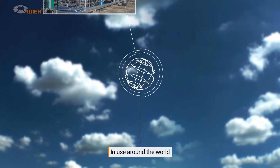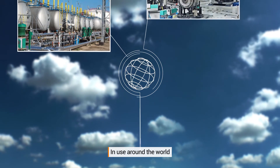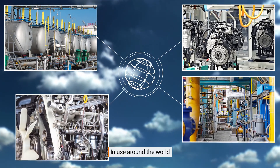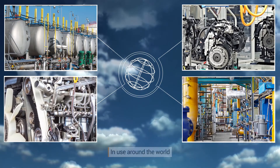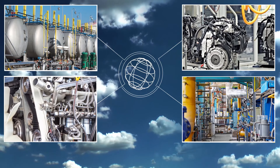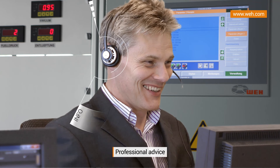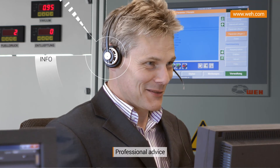Weigh check valves form a successful part of all manner of different areas of application around the world. Leading mechanical and plant engineers and manufacturers in the medical technology, water treatment, and automotive industries have been putting their trust in Weigh check valves for many years. Qualified experts are available to answer your questions at any time.